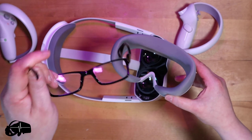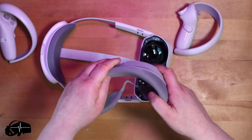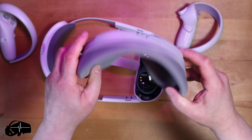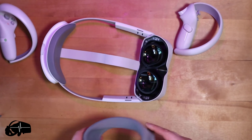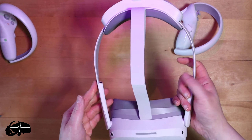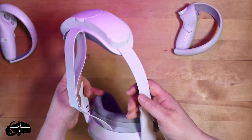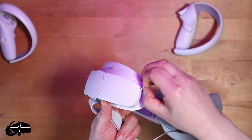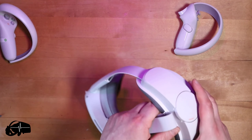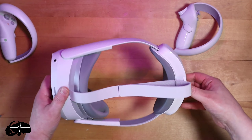So you can just see the headset as it should be. Taking a look at the facial interface - it's a foam with a fabric cover over the top. That feels really soft. And you can see there is space for glasses at the side. These are just reading glasses I don't normally need for VR, but look - they fit perfectly well. I love the material here - just a very soft, smooth, nice woven fabric against your skin. That's great quality - fantastic.